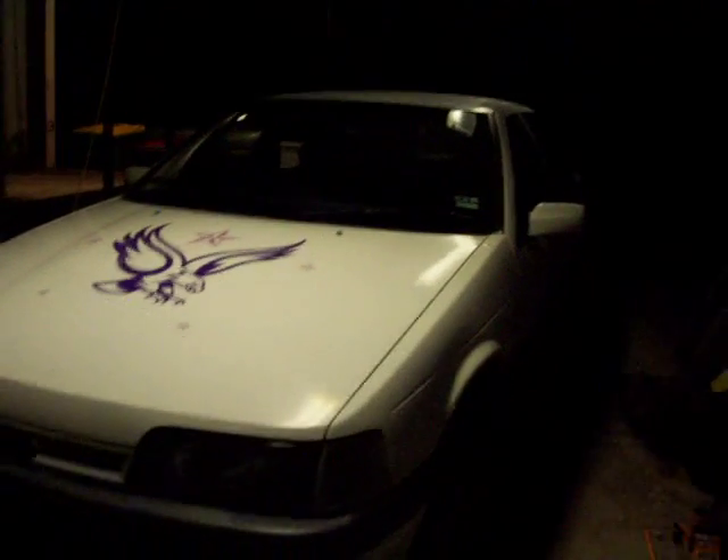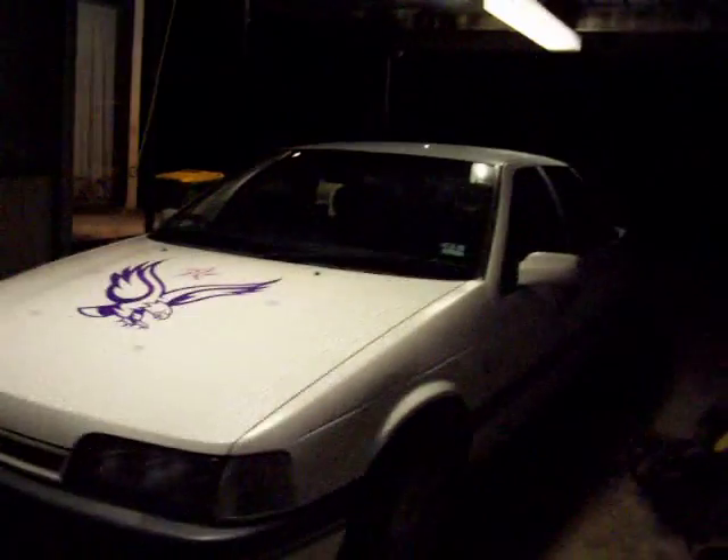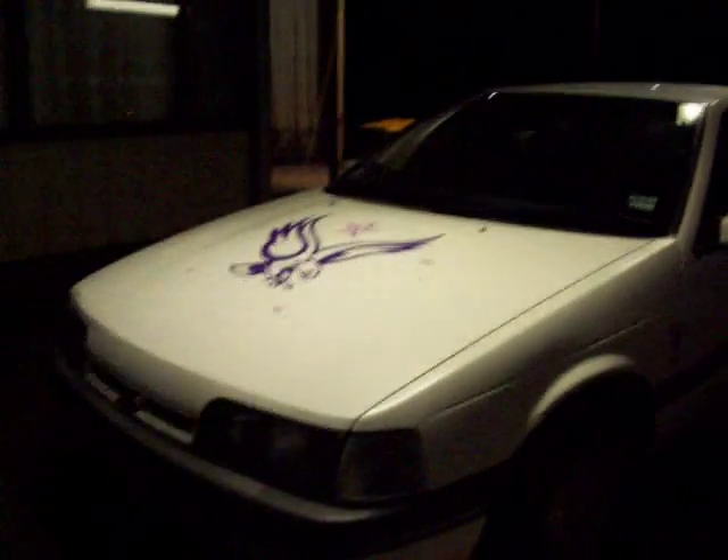We're going to have to do some front end bushes on it too, because they're definitely screwed. It did pass the roadworthy, but they were hard when we started driving it around, and the bushes have more or less not really fallen apart completely, but they're definitely screwed.